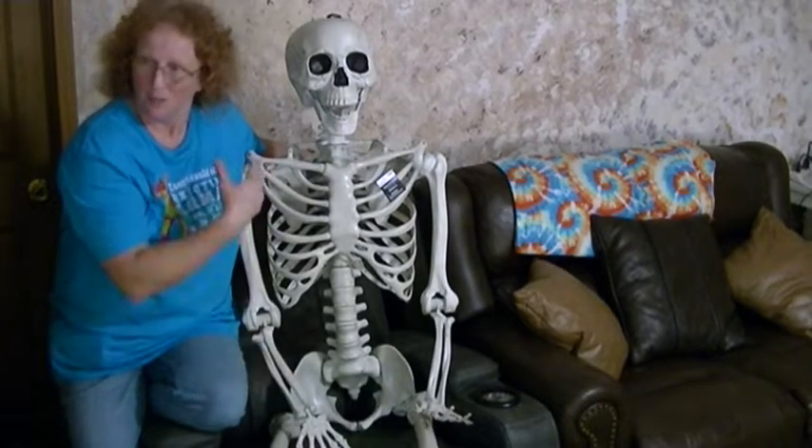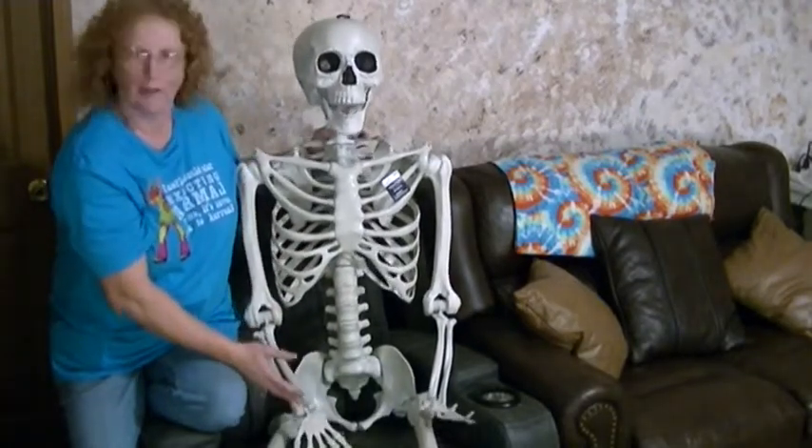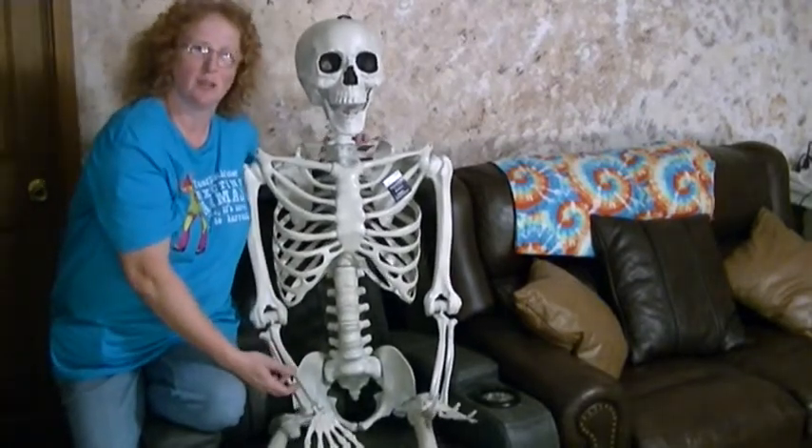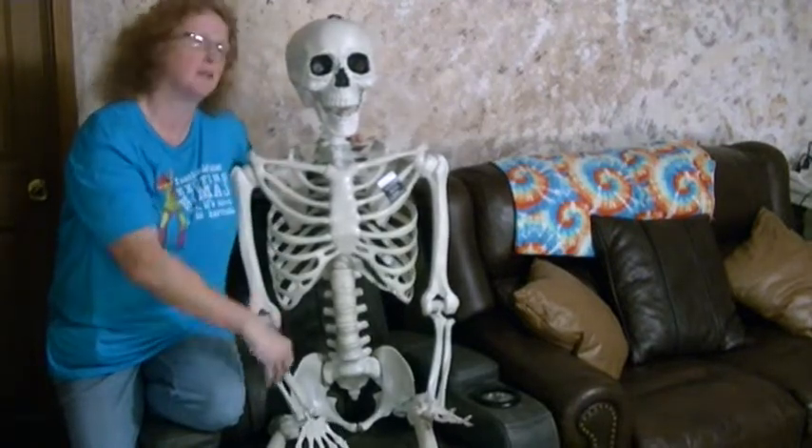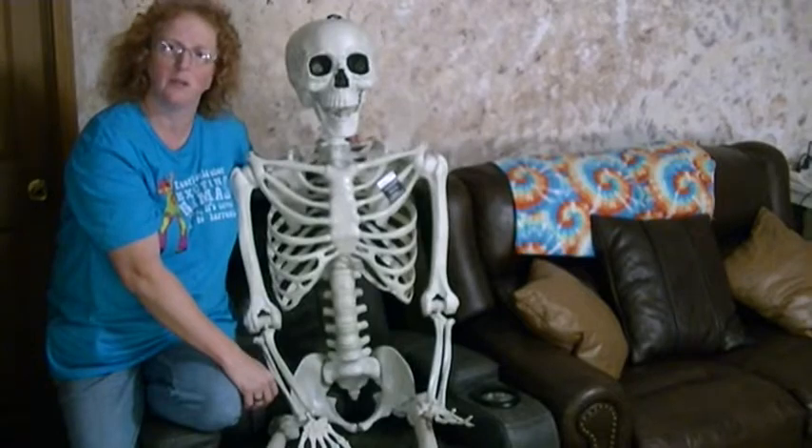I just wanted to let you guys know a little something about it. I do like it because it's taller than my son, and it's just kind of cool to find something that's a little bit taller than him — because he's like 6'5".